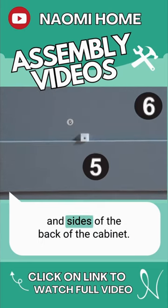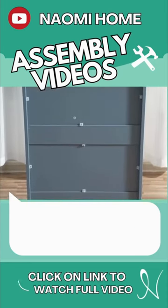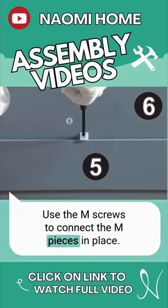Connect the M pieces into the center and sides of the back of the cabinet. Use the M screws to connect the M pieces in place.